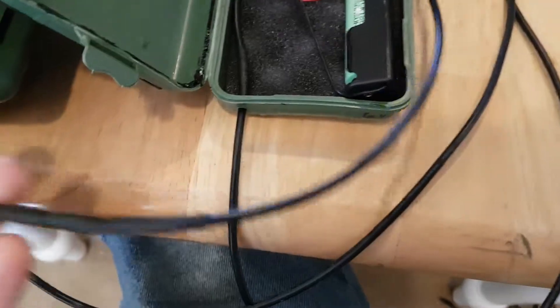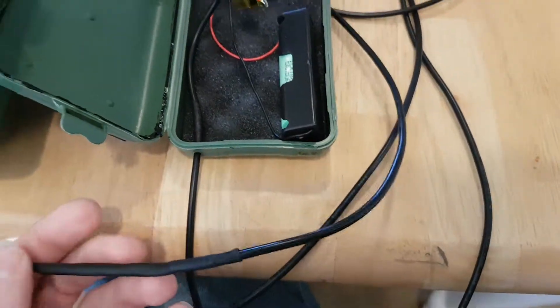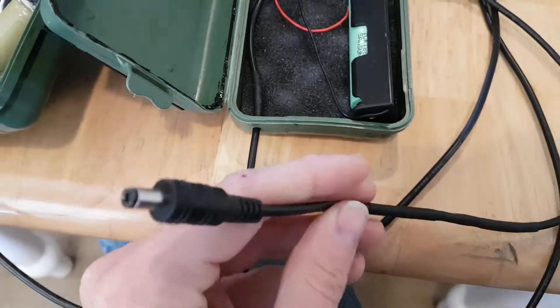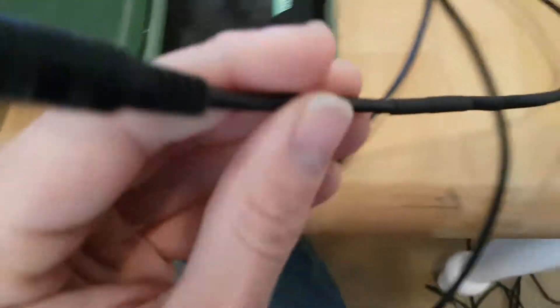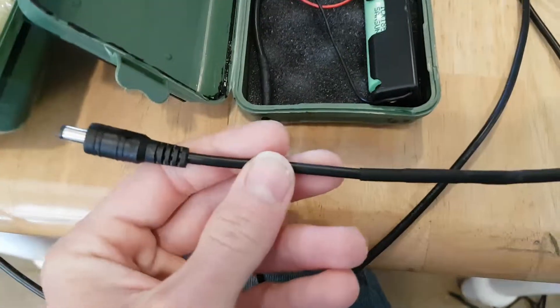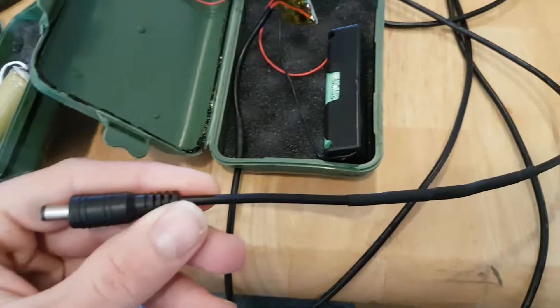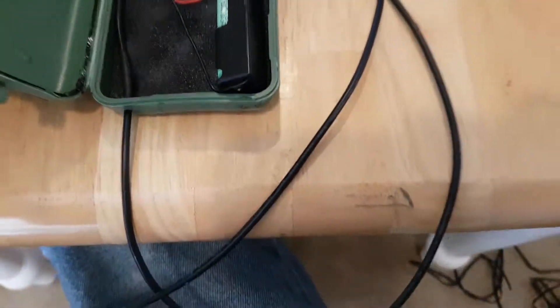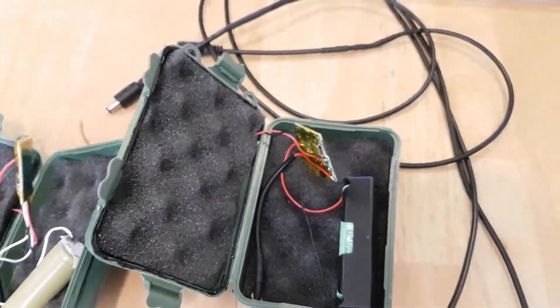I bought some 24 or 22 gauge wire with two conductors inside, soldered them, and bought plugs. Some of my earliest boxes used salvaged DC plugs from other stuff. This looks way cleaner — I ran out of those salvaged ones anyway, but these are a way cleaner setup.